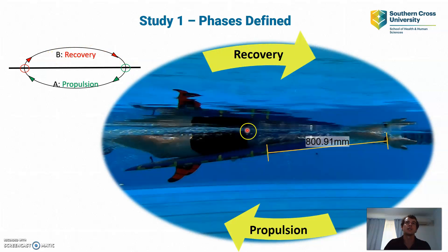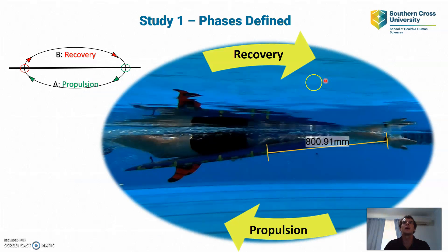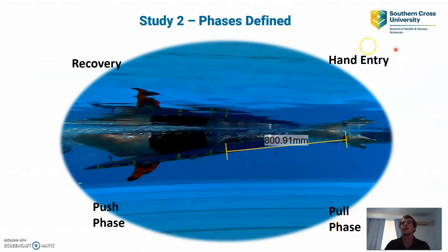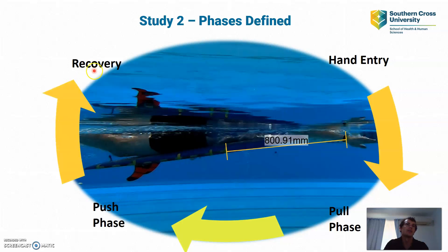For Study 2 I divide the stroke into four distinct phases. The hand entry phase is where the hand touches and enters the water. The pull phase starts at the furthest anterior position. The push phase starts where the arm is at 90 degrees to the angle of the board. And the recovery phase is when the hand exits the water and returns to hand entry — completing one full cycle.